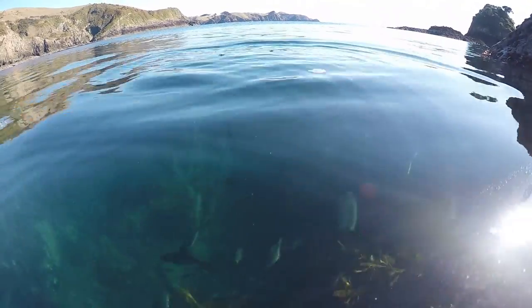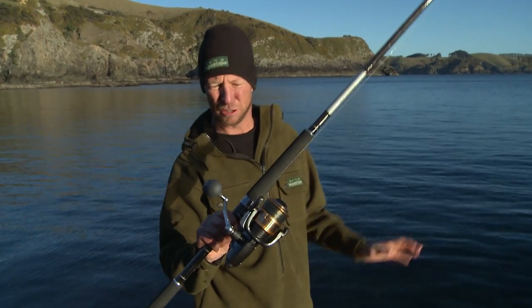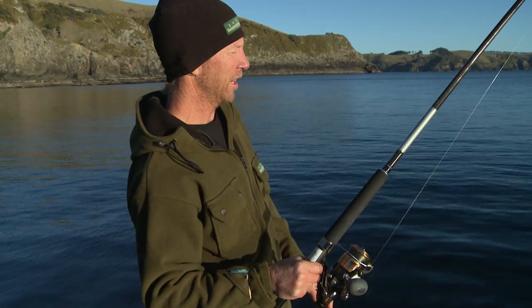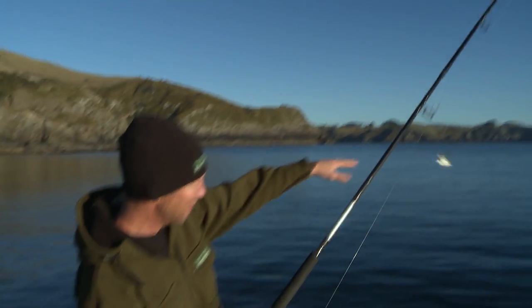Once you've got the snapper here, of course you want to catch them. Now this is the tried and true rock gear. This one here is the trusty Shimano Bait Runner 8000D, matched up perfectly to the Shimano Vortex Rock Spin. It's a 10-foot rod, which allows you to flick your bait out beyond the edge of the rocks if you need to.